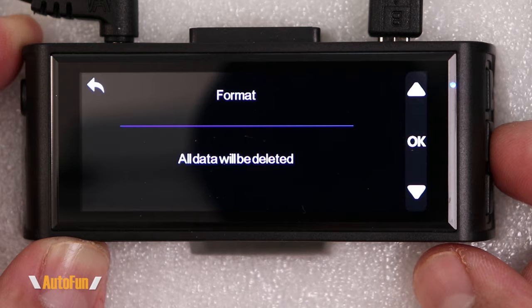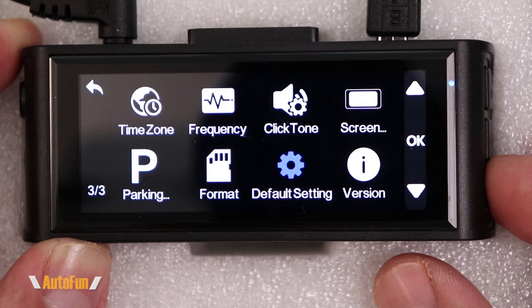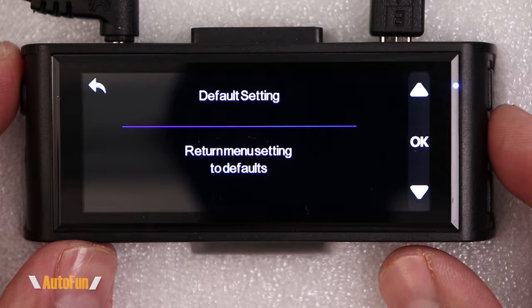If we change settings and don't like the result, we can always restore everything back to the original defaults. Finally, in the version option we can see what firmware version is currently running on the dash cam.